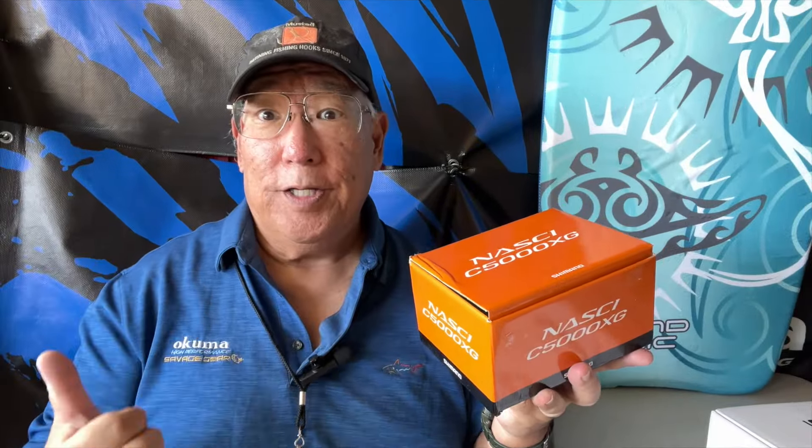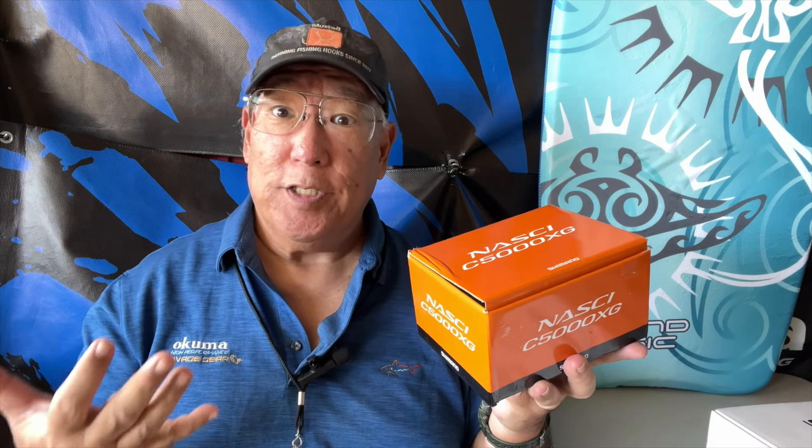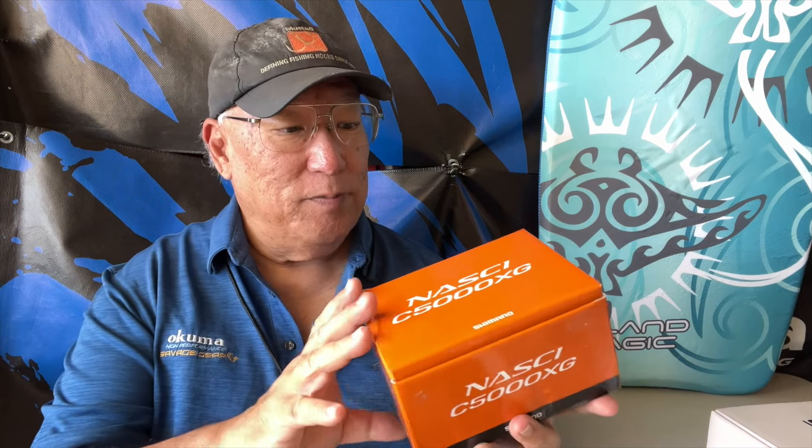Aloha guys, Scuba Chris here. About nine or ten years ago I started off using Stratix and I liked it so much I got five Stratix, the original C series. I decided to retire them over the years and eventually switched over to the next generation, which are the Nassies. Nassies are basically the same thing except they're just slightly watered down, but not much. The one I used a lot for heavy duty was the 5000 because it was the biggest at the time. Over the years I've put everything away and gone with some other reels.